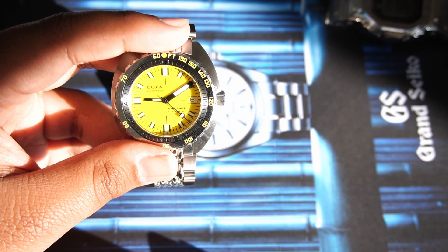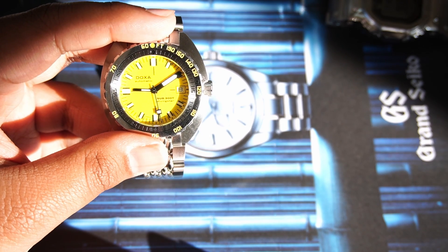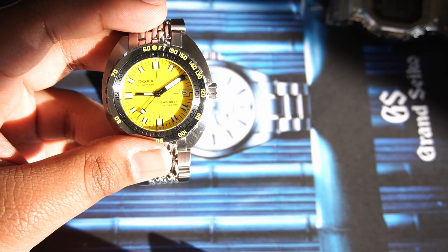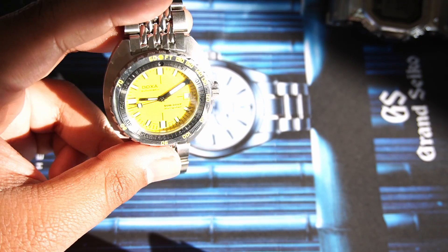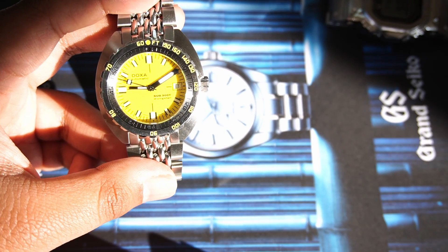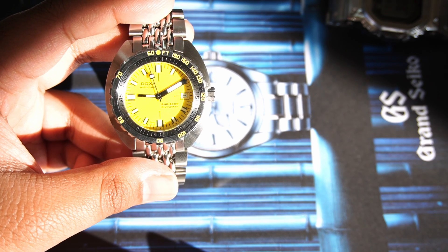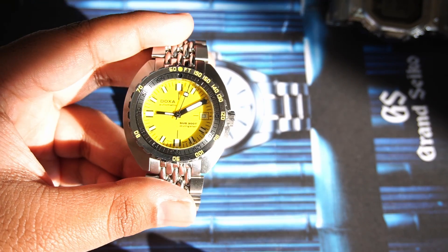The lume on this watch is nothing special. Seiko's Lumibrite is significantly better. It is BGW9 lume — functional, it works when you're diving and that's what matters. However, I do wish a brand like Doxa would invest in R&D to develop their own luminescent formula and get something more powerful going. Lume is not its strongest feature. That's Sands of Time signing out — thanks for watching.